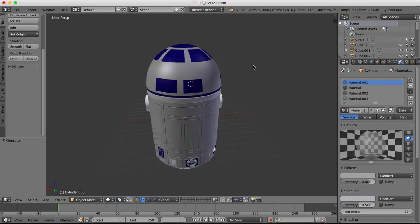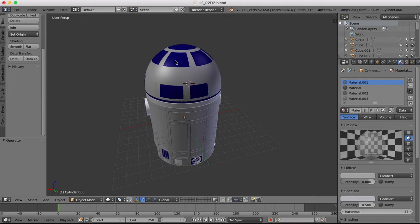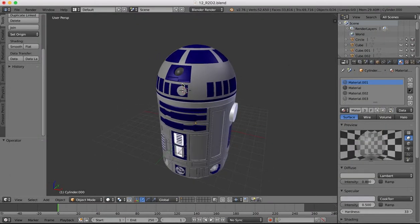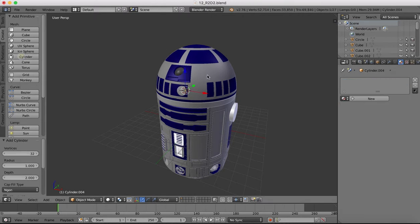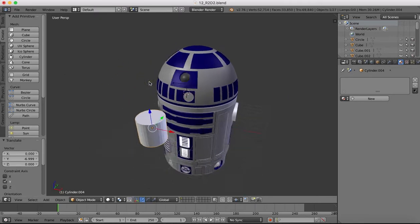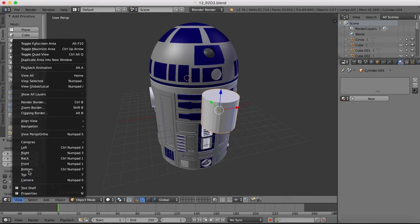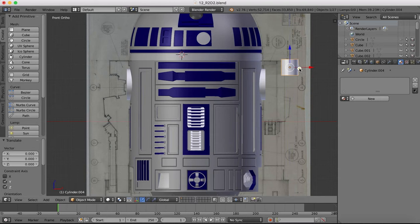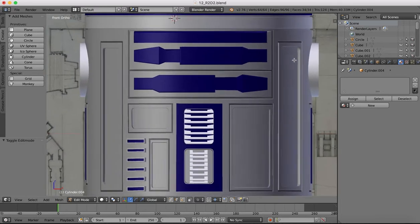There'll be one positioned here in this gap, another one positioned here, and a final one in the upper left area. It's pretty easy to model and it's going to be quite a short tutorial. We'll start with a cylinder shape. I'm going to go to a front view, drag it over, and scale it down a little bit to about the diameter we want. Once we've done that, we'll scale it on the z-axis down a little bit, then tab over into edit mode.